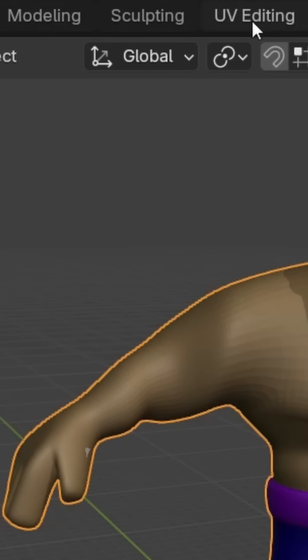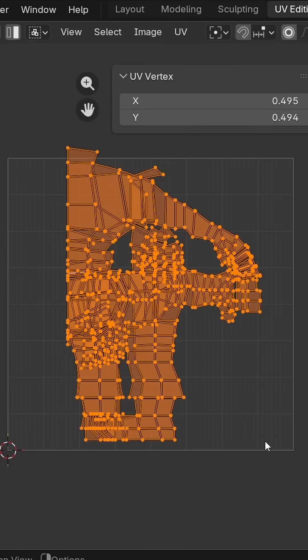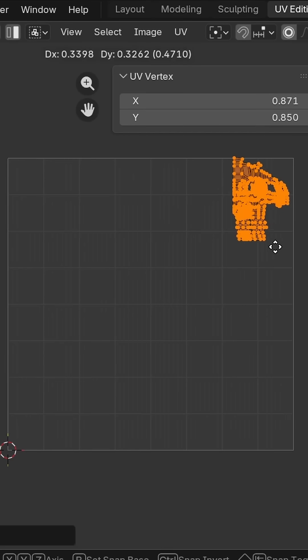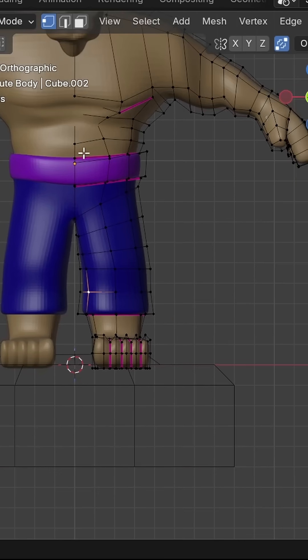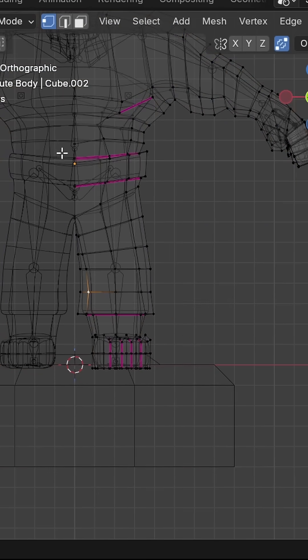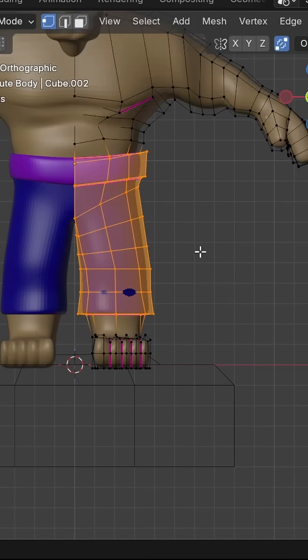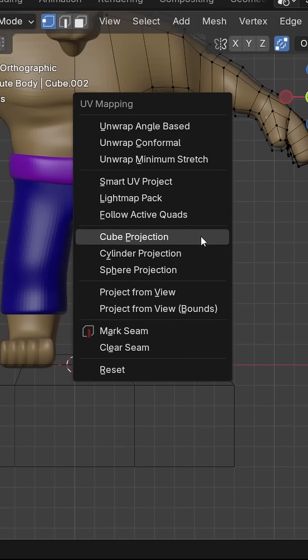Go into the UV Editing tab, and in the UV view, select all the existing points and just scale them down and put them in a corner so we don't have to worry about them for now. Then in the 3D view, select the vertices you want to get all wrinkly. Press U and unwrap them and choose an option that makes sense — for pants like this, cylinder projection often works.